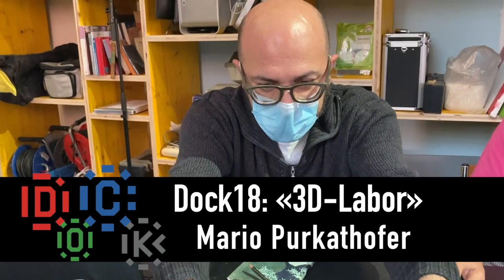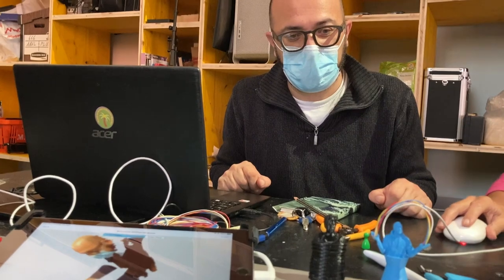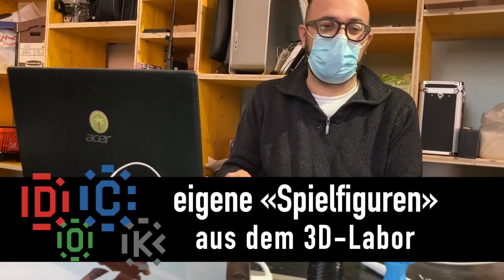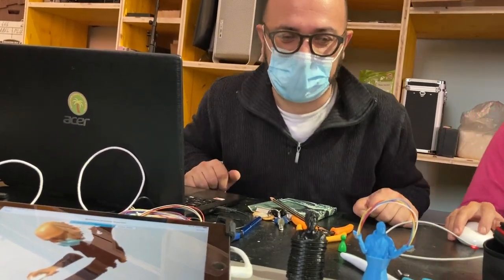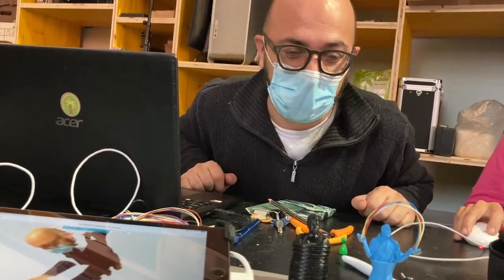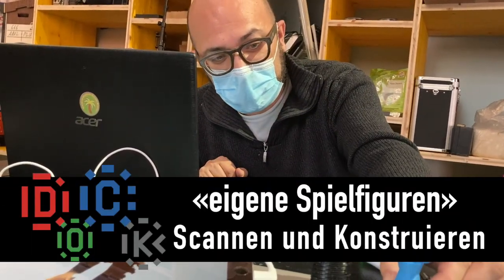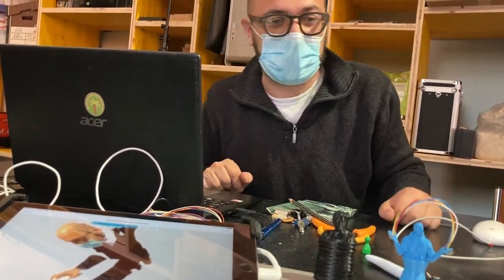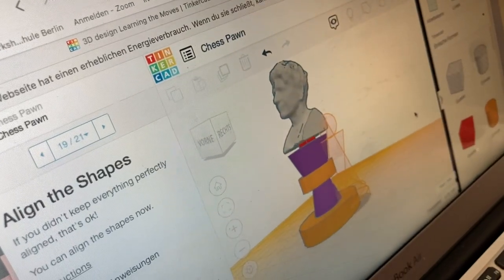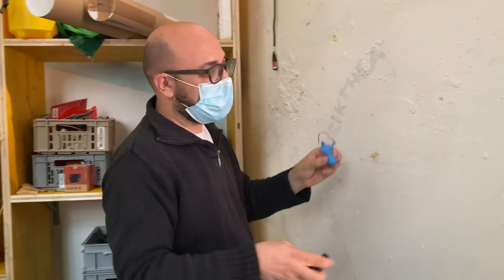Die werden dann in einem globalen Spiel eingesetzt, und wer ins 3D Labor kommt, der kann sich so eine Spielfigur bei uns basteln, einscannen, digital die Formen bauen und entwickeln und dann eben ausdrucken.